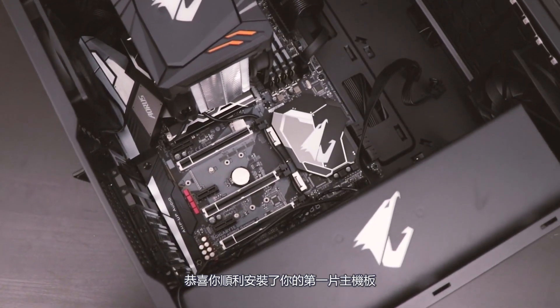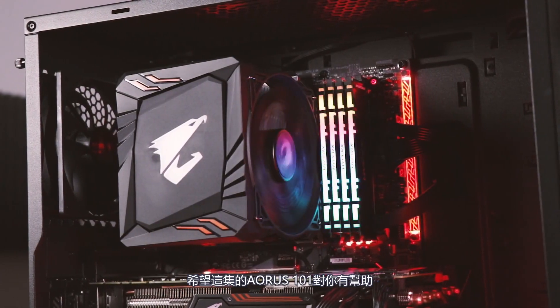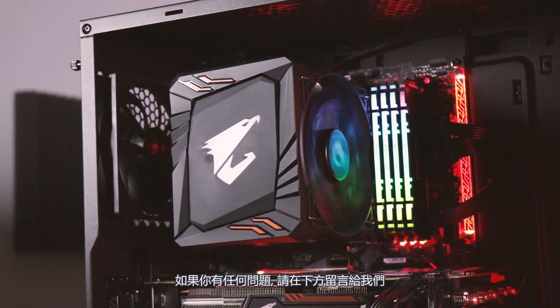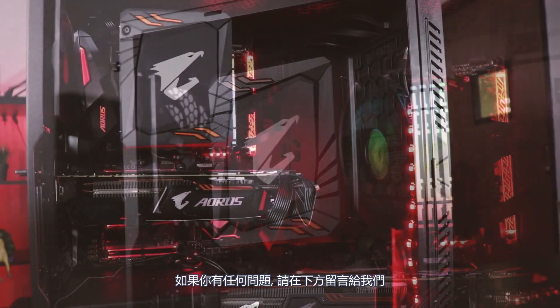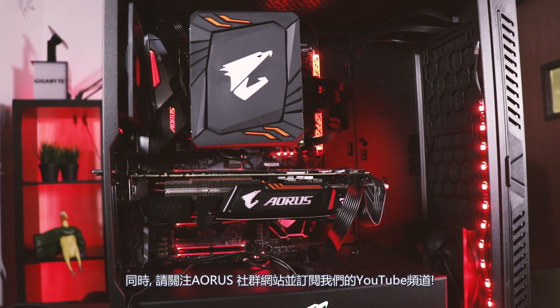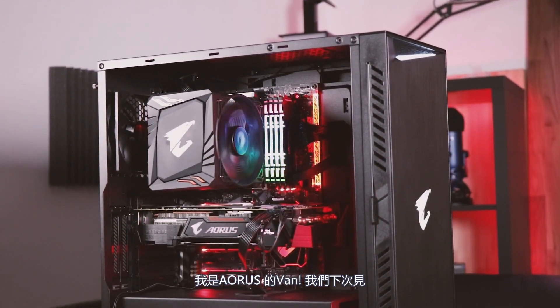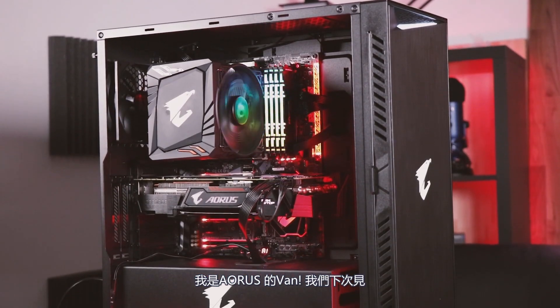Congratulations! You've just installed your very first motherboard. Hope you guys found this episode of Aorus 101 helpful. If you have any questions, drop us a comment down below. We'll have more guides, tutorials, and how-tos coming very soon. In the meantime, follow us on social media and subscribe to us on YouTube. My name is Van from Aorus, and we'll see you guys next time.